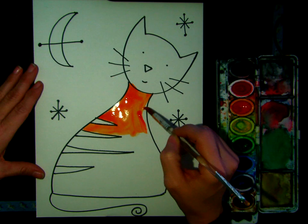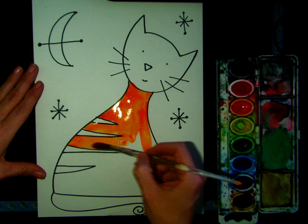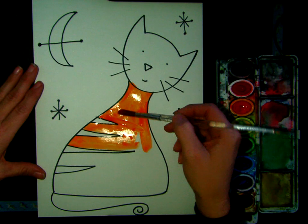I'm just painting around all of my lines. I'm trying not to get any big puddles of paint, and if I do I can use my paintbrush to push them down and smooth them out.